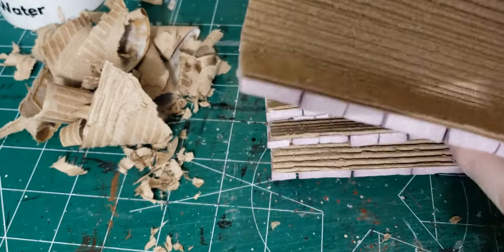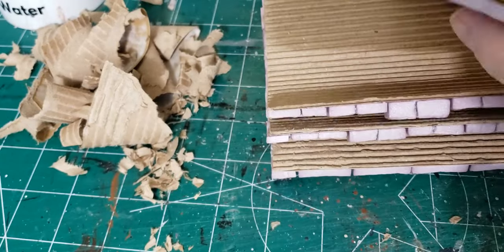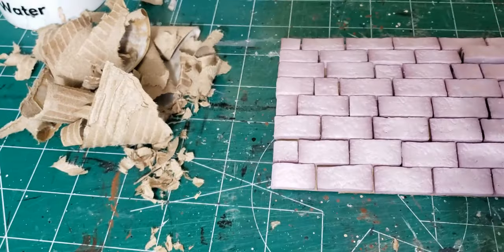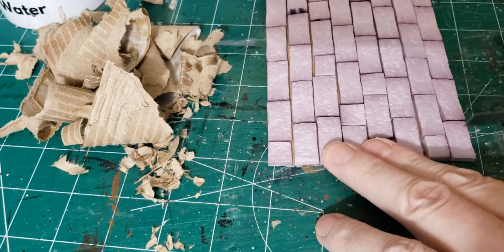What I wound up with were four sections of wall that were incredibly flexible. These were curving naturally almost on their own without me even having to bend them. So with that I thought, let me try to make a tower out of it and see what happens.